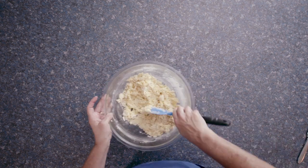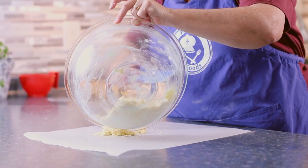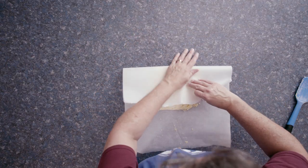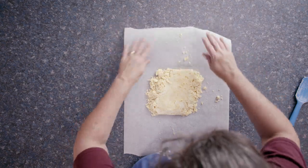I finished mixing the dough. It's rather crumbly, so I'm going to gently knead it to make sure it's all together before I go ahead and roll it.